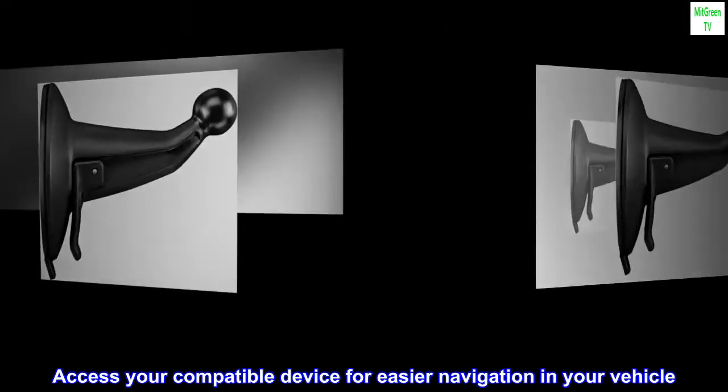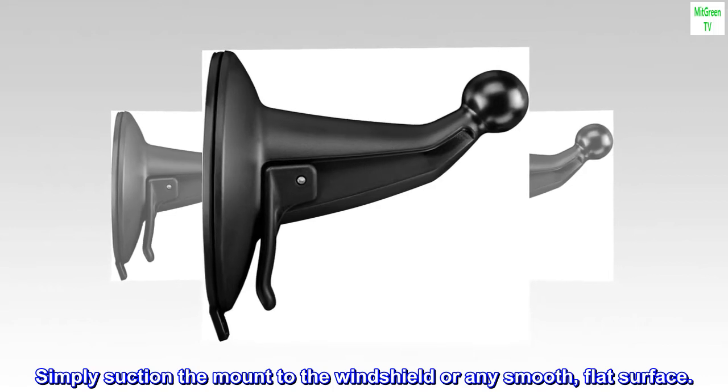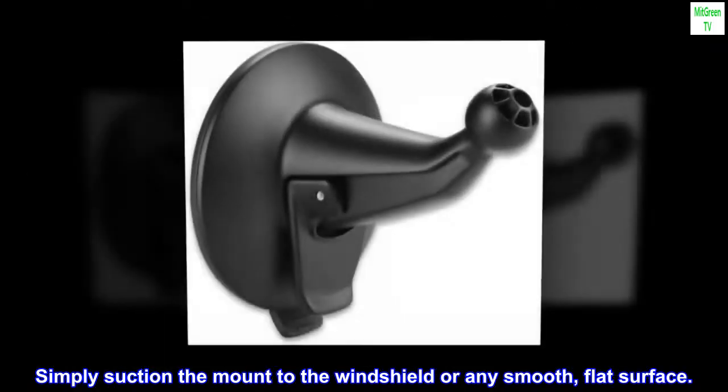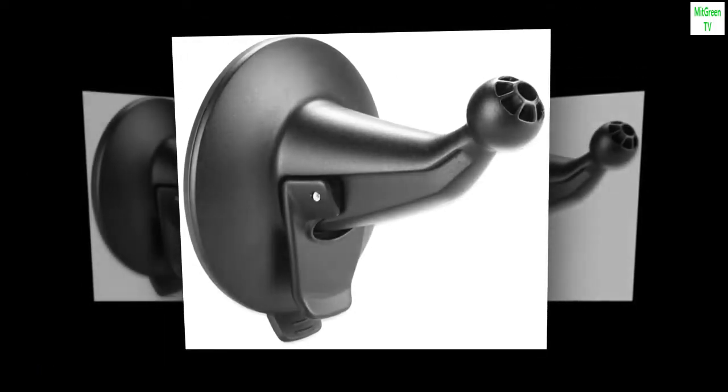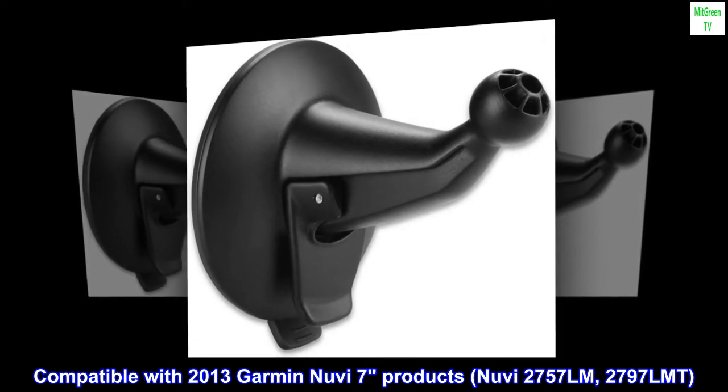Access your compatible device for easier navigation in your vehicle. Simply suction the mount to the windshield or any smooth, flat surface. Compatible with 2013 Garmin Nuvi 7-inch products: Nuvi 2757LM and 2797LMT.